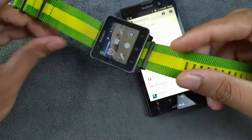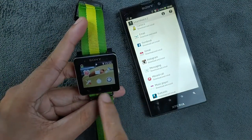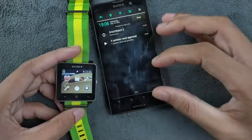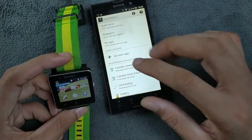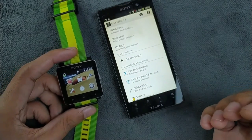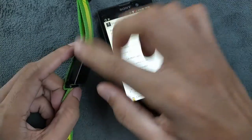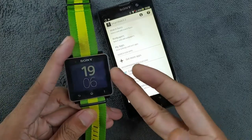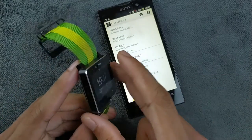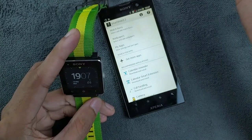One thing about this smartwatch is that it does look good — it actually looks more like a Sony phone than a smartwatch, as you can see with the buttons. I did try to install applications, but there is no way to do so. Although there is a USB port, it's only for charging the device, or maybe for flashing or updating the device.